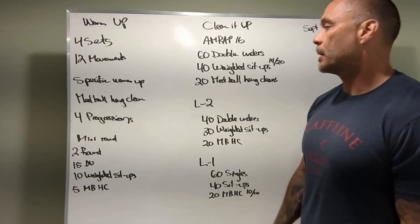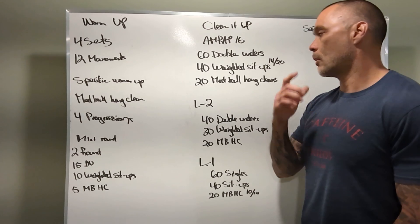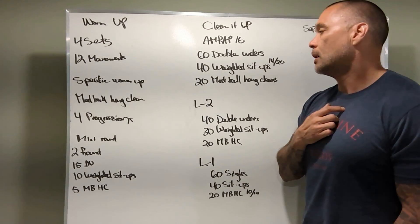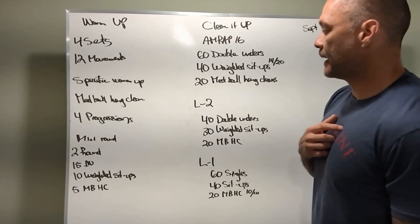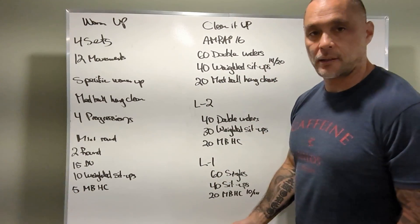Workout — clean it up. Sixteen minute AMRAP, RX: sixty double unders, followed by forty weighted sit-ups with a fourteen or twenty pound ball, then twenty med ball hang cleans. Finish a round, go on to the next round.